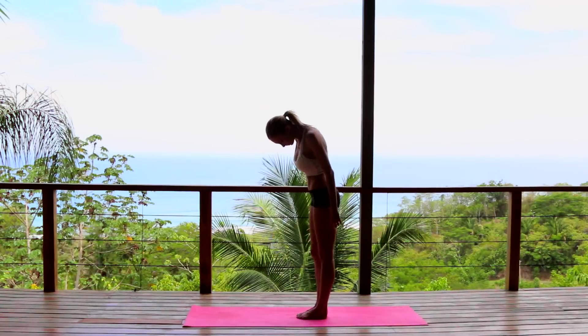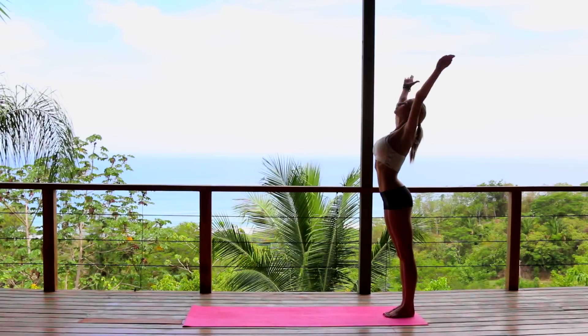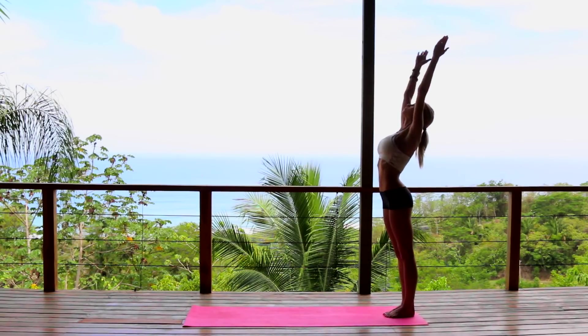Starting by stepping to the very back of your mat, feet together. Inhale, reaching the arms up to the sky. Exhale, hands to the heart. Inhale, reach the arms up.